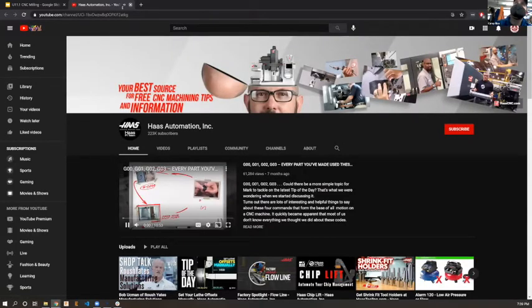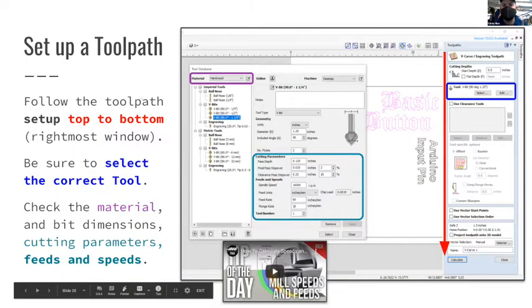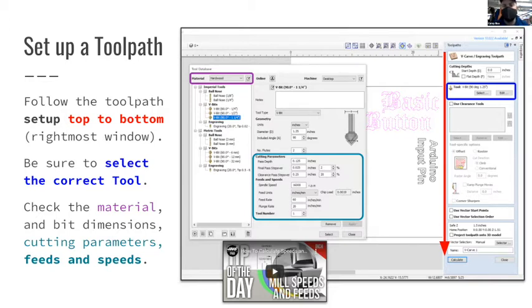The feeds and speeds resources are generally focused on machining metals, but the idea still works for wood. There's a video in the chat about testing machining wood with different speeds and feeds to get different chip loads. Next week when we get to the machines we're going to talk about listening to the machine as the key marker for how it's going - you get different sounds out of a CNC, and the more time you spend running one, the better you get at hearing what's happening.